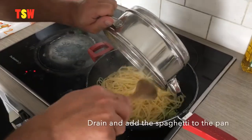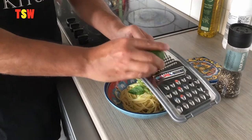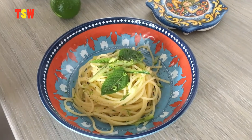My tongue — it's good! And our pasta is ready. Look at this. I've got my lime here. You just want to add some pepper. And here we are — these are your spaghetti with lime and zucchini.